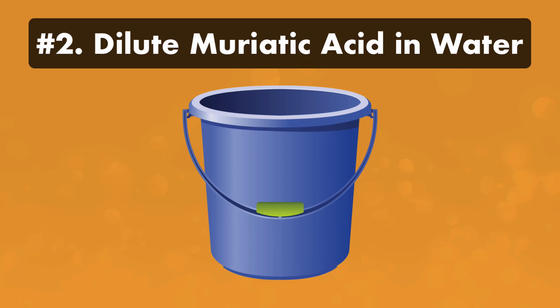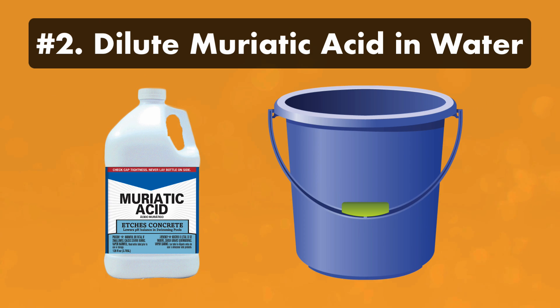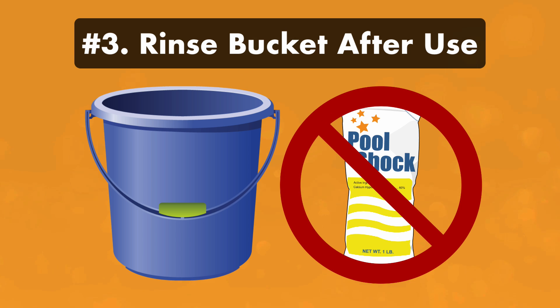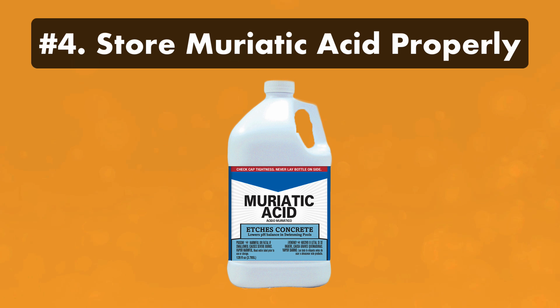Number two, dilute your muriatic acid in water. This means adding muriatic acid slowly and carefully into a bucket that's already full of water. Never add water after the acid, as it could kick up the acid on you. And always use an acid-resistant plastic container. Number three, rinse your muriatic acid bucket thoroughly after every use and do not use it for any other pool chemicals — you could cause a chemical reaction or explosion. Number four, store muriatic acid in the container it came in and always keep it away from other acids and pool chemicals. Never mix chemicals together.